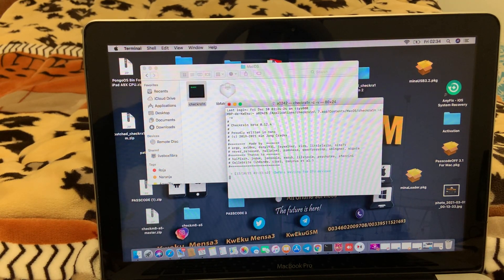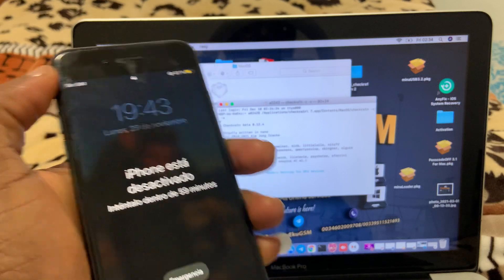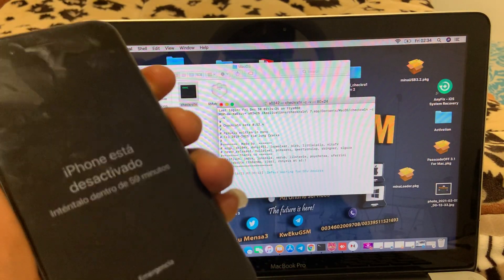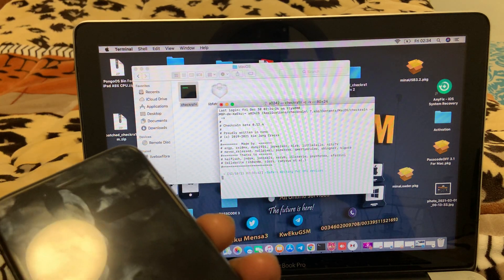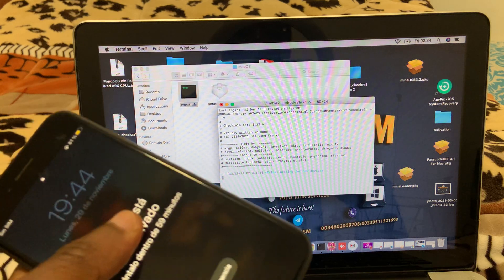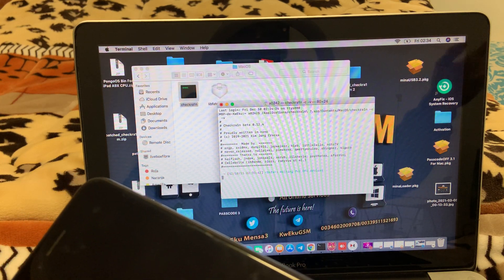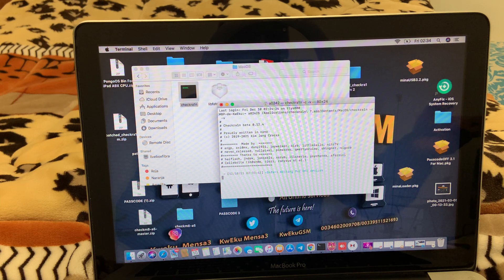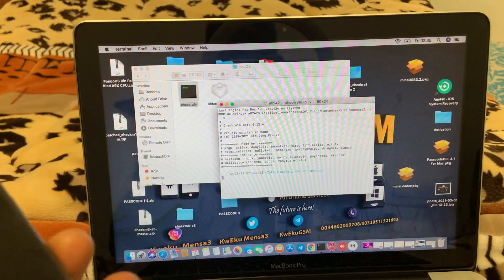Hello guys, welcome back to Kwekwe GSM. Today I have an iPhone 8, iOS 14.7.1, with a passcode. I'm going to jailbreak it, erase it, patch it, and keep the same iOS so I can do a bypass — a Made GSM bypass. For A11 devices, from iPhone 8 to iPhone X, when the phone is on iOS 14 with a passcode you cannot jailbreak it. If you update, it goes to iOS 15 and you also cannot jailbreak on the hello screen. So I'm going to show you how to keep the same iOS to do the bypass. Let's get started.